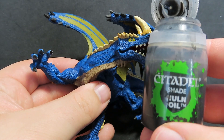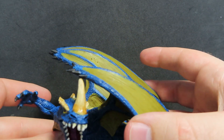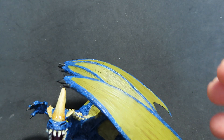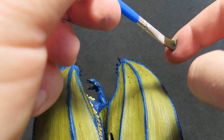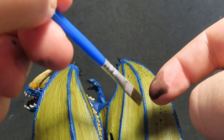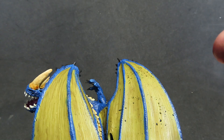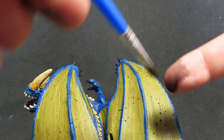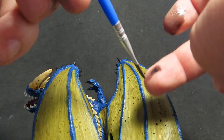Now we're going to come in with some Nuln Oil. This step is completely optional, but I'm trying to go as close as I can to a blue dragon from Dungeons & Dragons — they seem to have little spots on their wings. The way I'm doing this is by coating my brush really heavily with Nuln Oil and then just flicking it onto the wing area. You may get some little splashes in other places but you won't really notice, and if you do you can always touch it back up. But remember, this step is totally optional and you can avoid it if you want to.